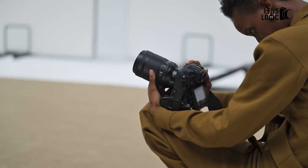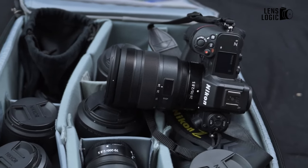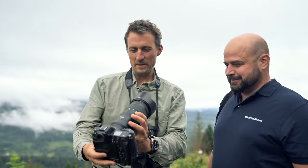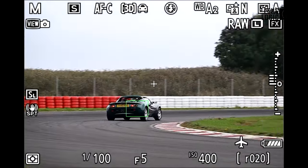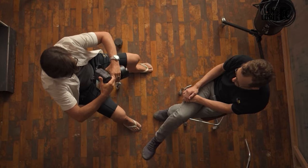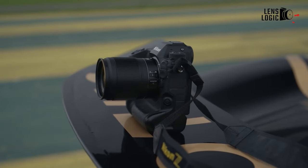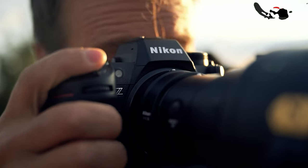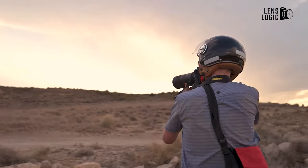While the leaked prototype certainly whets the appetite, it's important to maintain a degree of cautious optimism. Nikon will undoubtedly have further refinements in store before the Z6 III reaches store shelves. Nevertheless, this early glimpse suggests the company will deliver a compelling update to its popular Z6 line — one that could help it regain ground against Sony's mirrorless momentum. Let us know your thoughts in the comment section below, and thanks for watching.